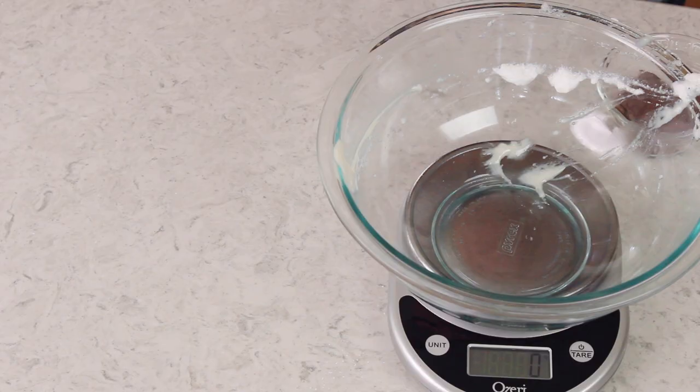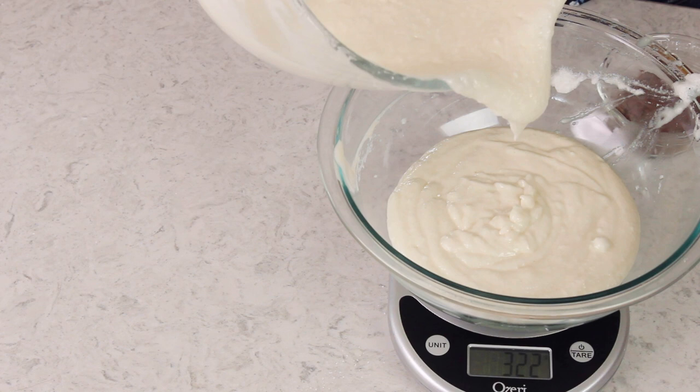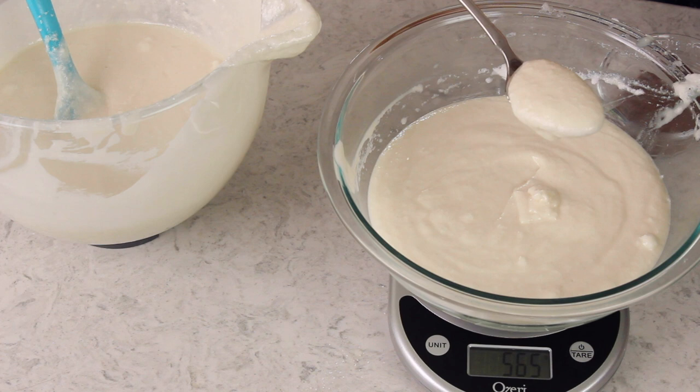So we have our beautiful mostly white batter. We still need to divide this so we have a chocolate batter to make our zebra stripes. If you have a scale, this is super easy — you're just going to pour 580 grams into a separate mixing bowl, and you should have 900 grams of batter left in your original mixing bowl. If you don't have a scale, you can divide this by cups instead — just measure out three cups of batter into a different mixing bowl, and you'll be left with about five cups in your original bowl.